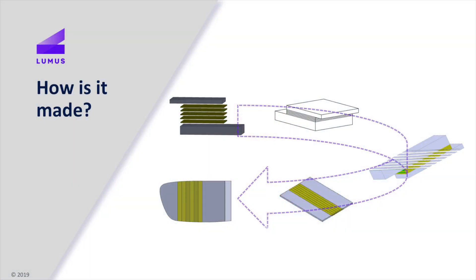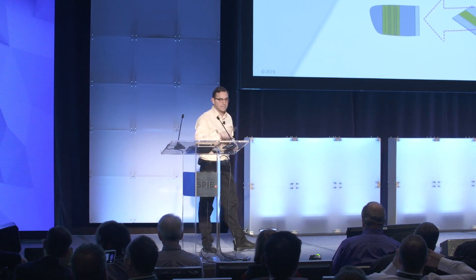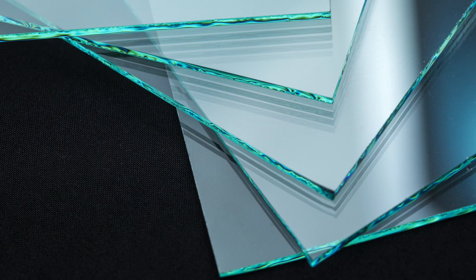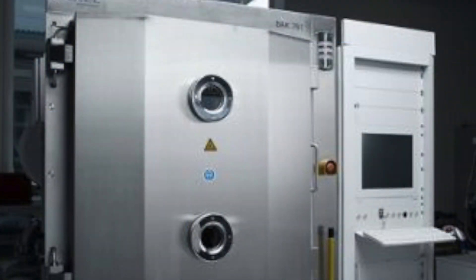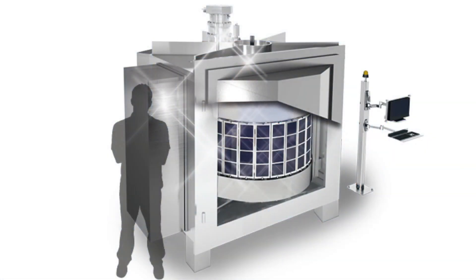Everything starts with plates of glass. To make it easier to follow, the coated glass is in yellow and the uncoated glass is in gray. It starts with a simple plate of glass that we get from a variety of manufacturers — very easy to achieve, no exotic refractive index. In this case it's BK7, very simple. We put it through a coater. The coater is part of our secret Coca-Cola recipe, but it's standard coating materials. These coatings represent a partial reflector inside the waveguide. You put these through a massive coating machine with drums that can hold hundreds of pieces.